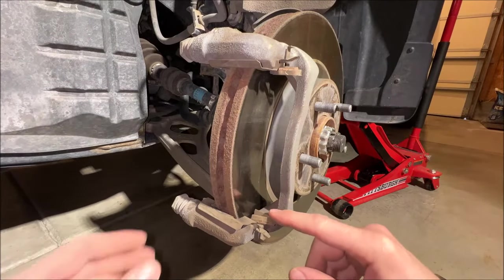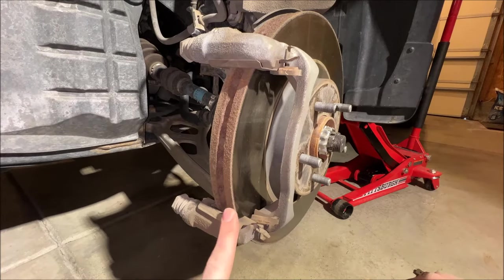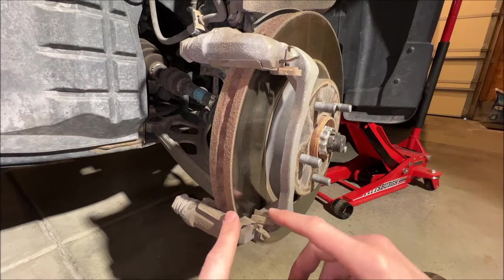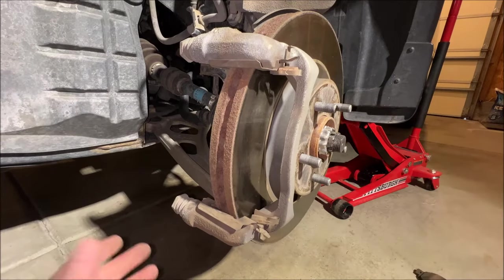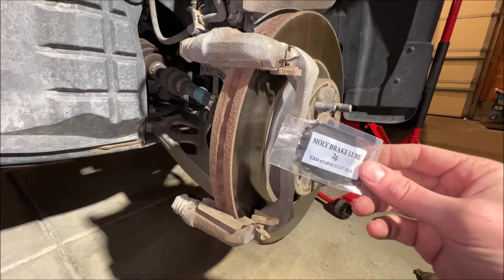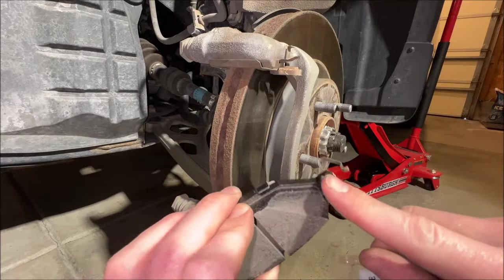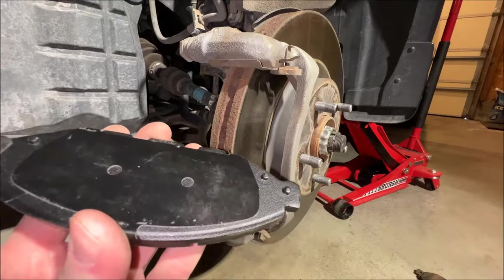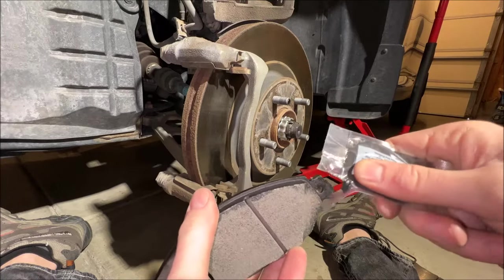Normally in a brake pad kit you would get replacement tins, but we did not in this OEM kit. That doesn't bother me — they just need to be cleaned up and they're perfectly fine. I just blew these out a little bit and they're totally good. So what we will do is use our brake lube and put it on the surfaces that come in contact with metal — these tabs right here. We'll put some there and here as well, and then we'll just slide these back in.